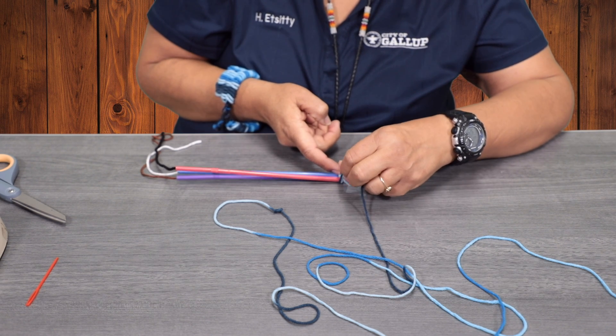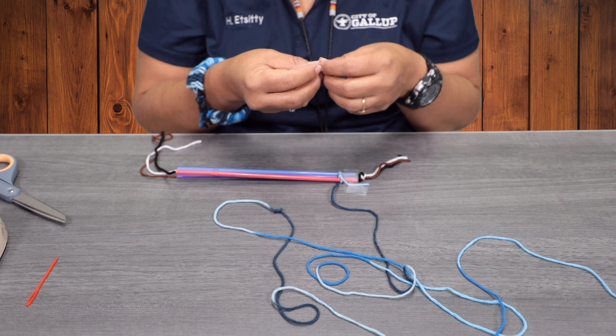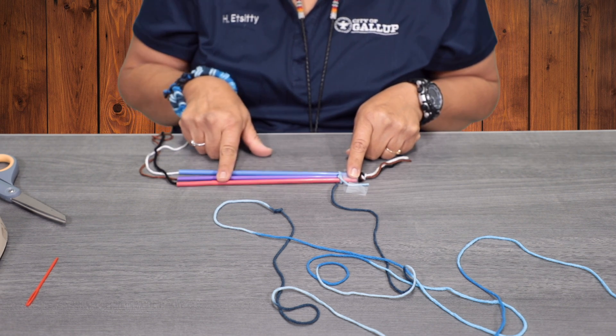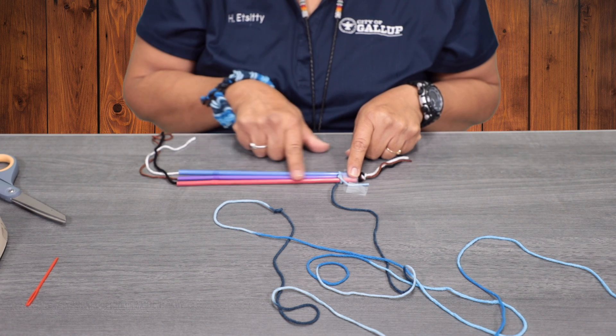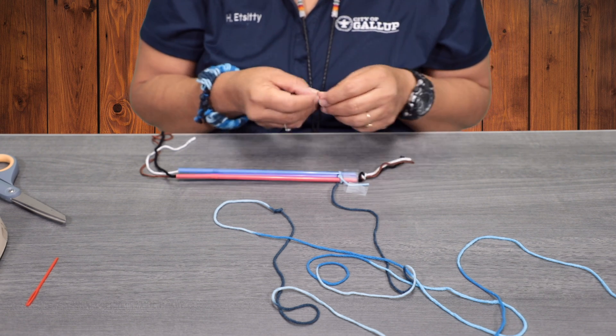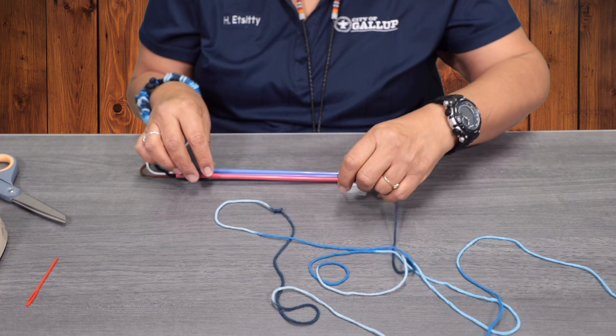Don't make it so tight, because when we complete the weaving of the bracelet, we're going to remove the yarn by pulling it off the straw. So don't make it too tight.